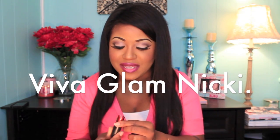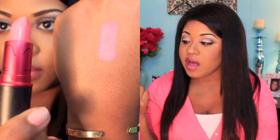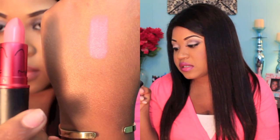The next one is Viva Glam Nikki. This lipstick has a coral undertone with some pink as well — it's a satin finish and a really gorgeous color. I just recently got this one. I think it's only going to be at MAC stores for a year and it came out in February, so you still have some time to get your hands on it. It will be very gorgeous for spring and summertime.